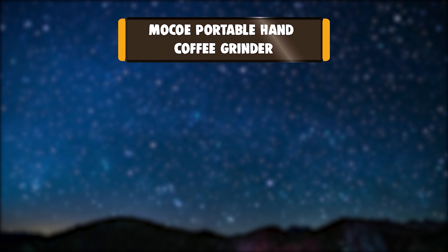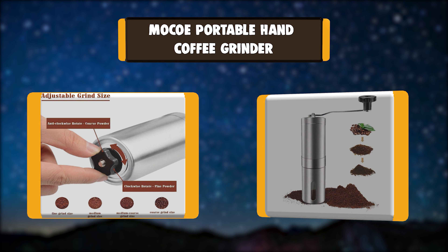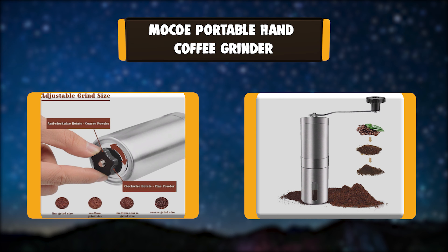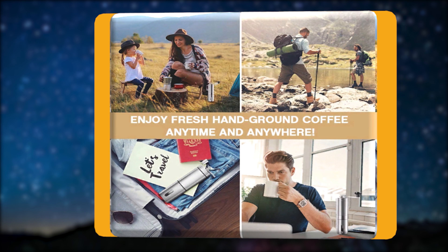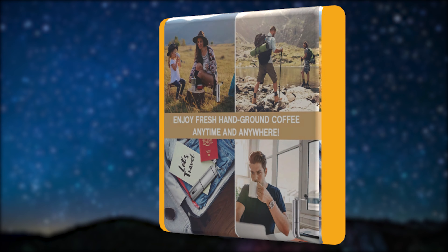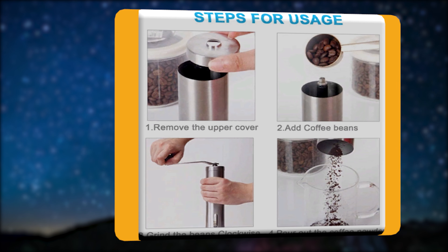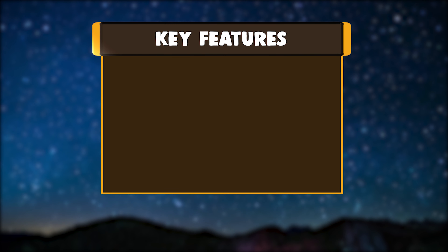Number 2: MoCo Portable Hand Coffee Grinder. The built-in adjustable grind selector with over 18-click settings ensures 100% precision control over the coarseness of your pour-over, drip, percolator, or espresso — a perfect grind every time. The professional ceramic conical burr design makes the grinding process more detailed and the coffee powder more uniform.